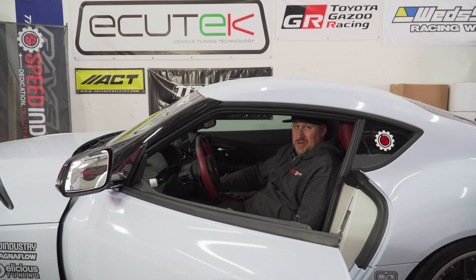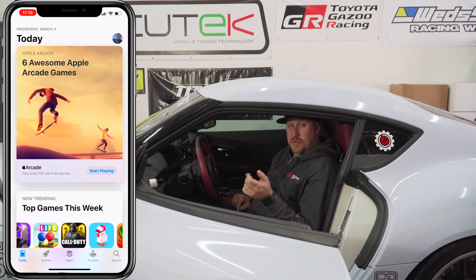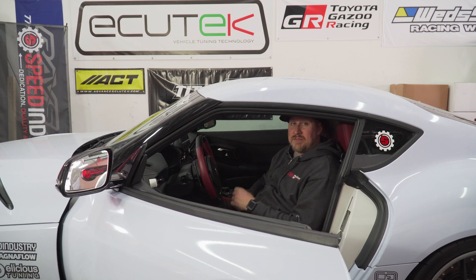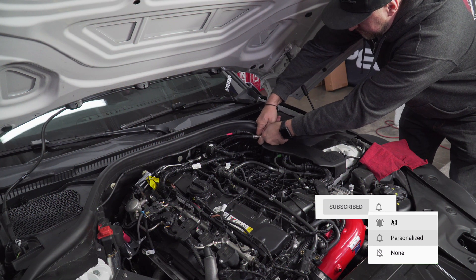And just like that we can go ahead and turn the car on - it'll probably take a split second longer to start. And that's how you install the FuelIt flex fuel kit. Go to your app store, whether it's Google Play or the Apple App Store, download the app and start monitoring from there. If you guys have any questions whatsoever leave a comment below - let us know what you think. Are you going to be running E85 or any type of ethanol mix? Let us know in the comments. I'll see you on the next video, peace.